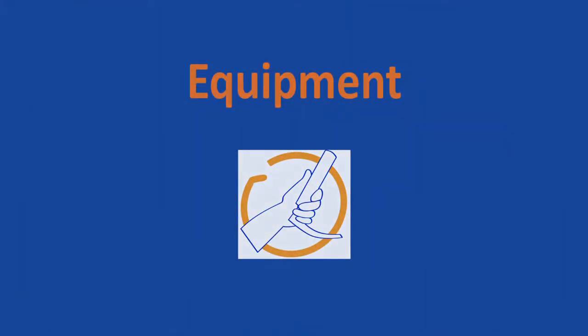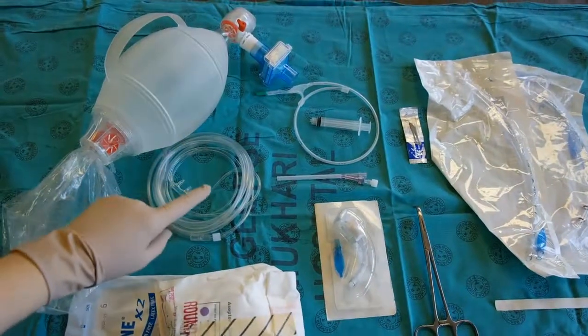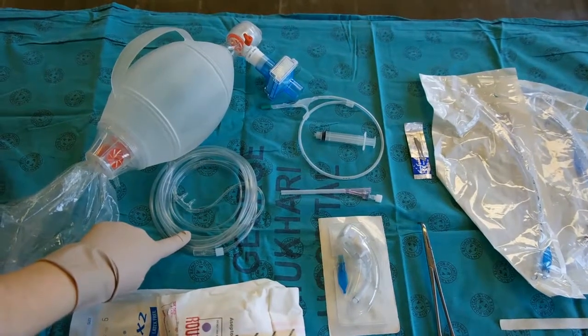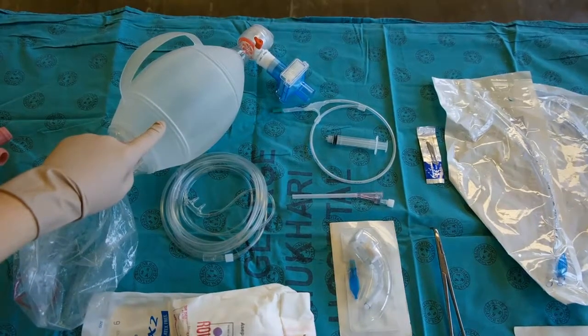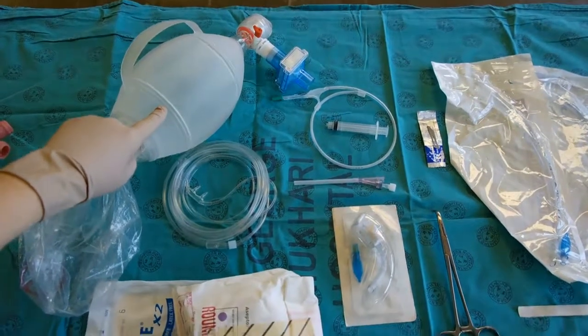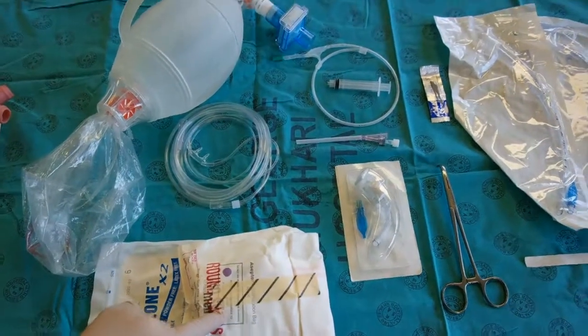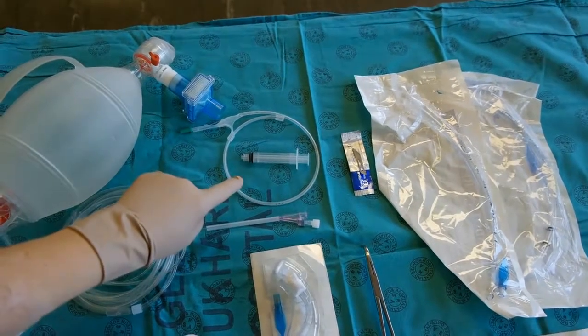Equipment you will require for the surgical cricothyroidotomy: nasal prongs to passively oxygenate the patient during the procedure, an ambu bag and filter for ventilating the patient after the tube is placed, sterile gloves and cleaning equipment from a CVP pack, a syringe,